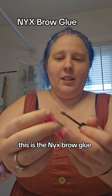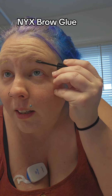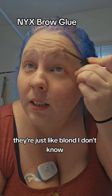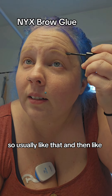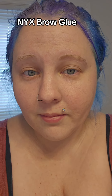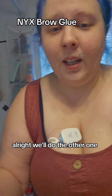So this is the NYX brow glue. I'm not sure it makes sense for me to use since I basically have no eyebrows — they're just blonde. You apply it like this... I don't think that looks any different; maybe it's the lighting. Does that look different than this? A little. All right, we'll do the other one — why not.